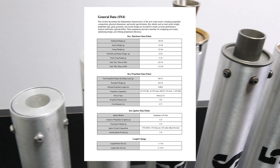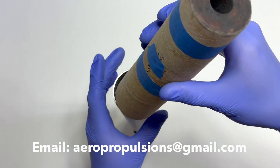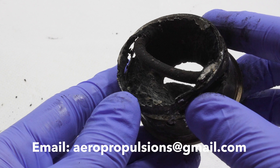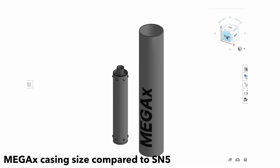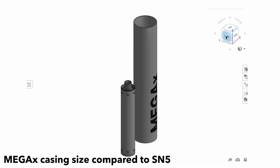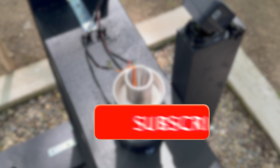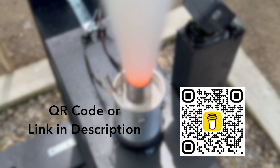That wraps up the SN series rocket motors. I've learned a ton from building and testing these five designs and collected a lot of useful data along the way. If you're doing similar research or want access to my data, feel free to send me an email and I'm happy to send it over. For my next big series, I'll be using everything I learned from this series to build a much larger and more advanced rocket motor — and hopefully make it reusable too. Make sure to subscribe and turn on post notifications so you don't miss any behind-the-scenes updates. Thank you for watching — please subscribe, comment, and like, and if you'd like to support my work, you can buy me a cup of coffee.